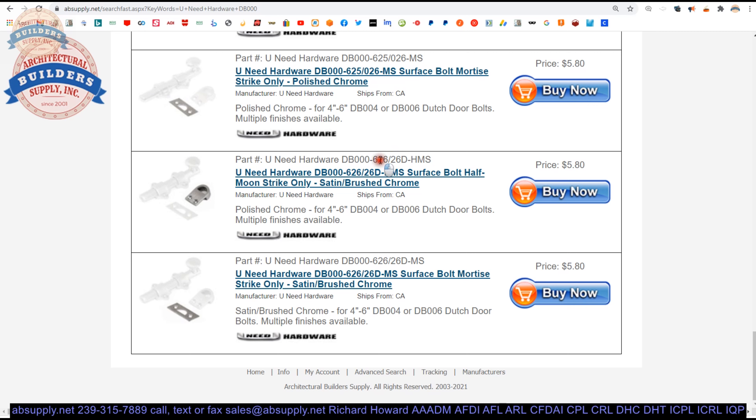I don't know exactly when the BHMA system came into existence — my guess would be the 60s or 70s. US26D says satin chrome, as does 626, but 626 tells us it's a brass-based material. You can do satin chrome or US26D on steel — that would be a 652 part number in the BHMA system. But because this is made of brass, it's proper to call it 626.